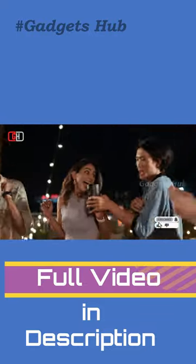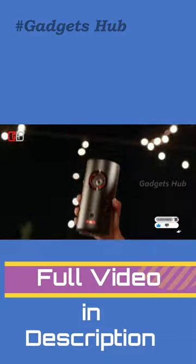This projector also works with Google Assistant and Chromecast, and that makes it super fun to use on the go.